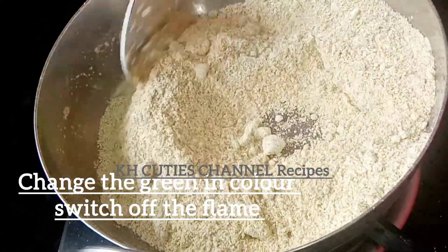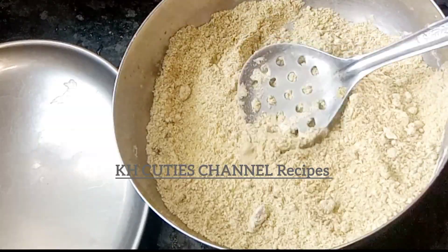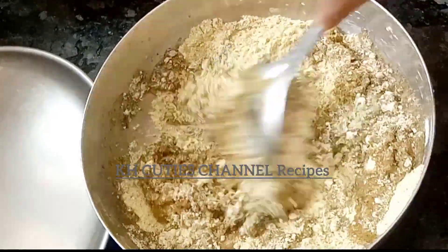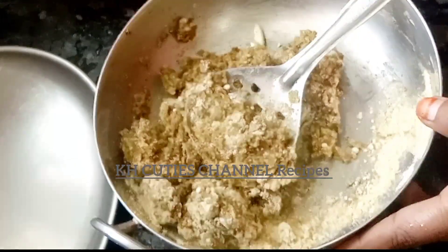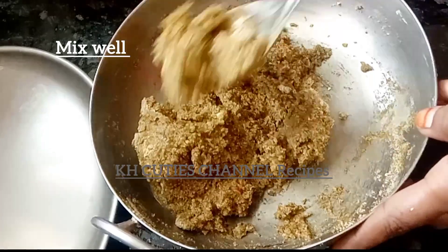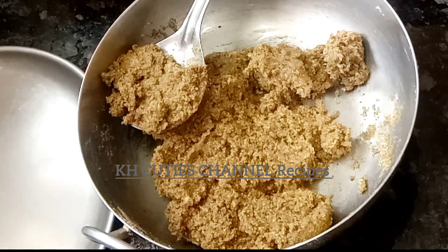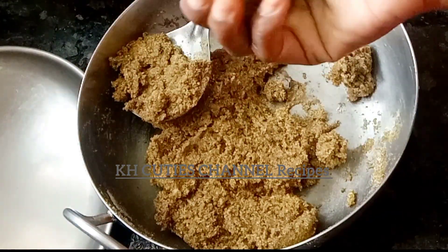Now take it and mix with a little bit of oil. Mix it with a little sweet and add one cup of water. Mix it and try it very well.